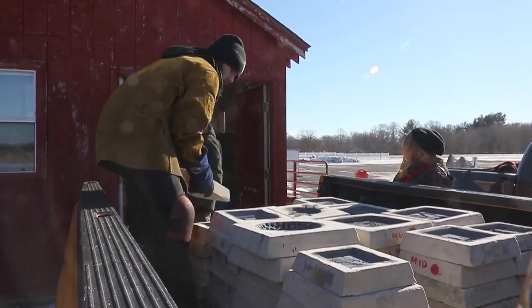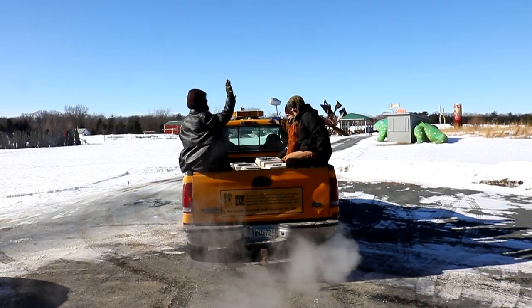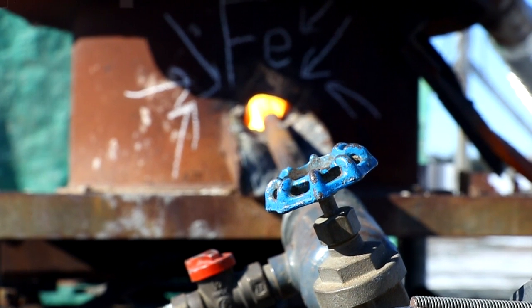First, pre-made molds created by artists and students must be moved from the storage area to the furnaces by truck. Meanwhile, the furnaces are being heated with gas to a temperature that's hot enough to melt the iron — about 2500 degrees.